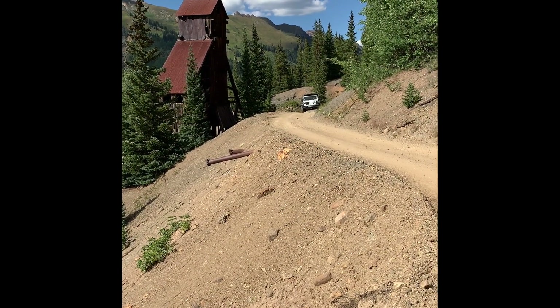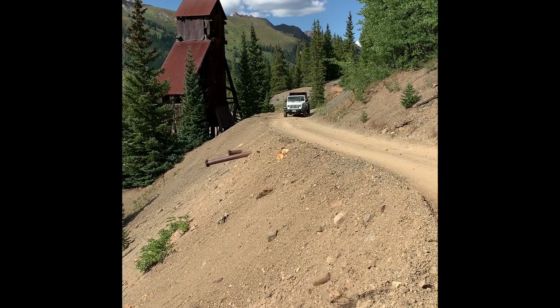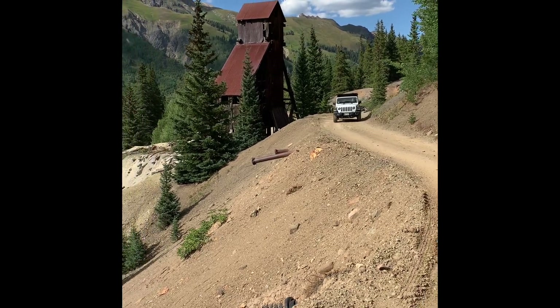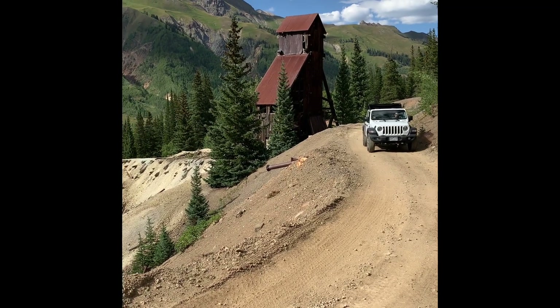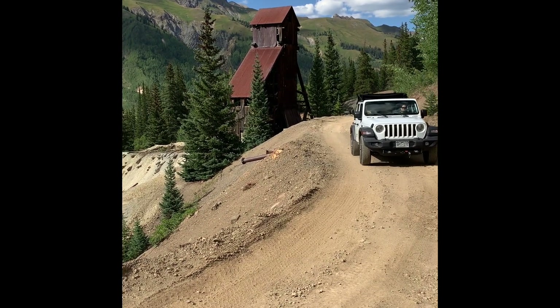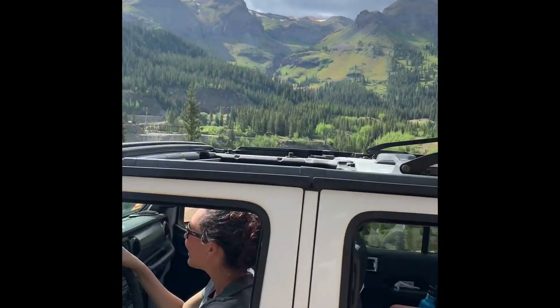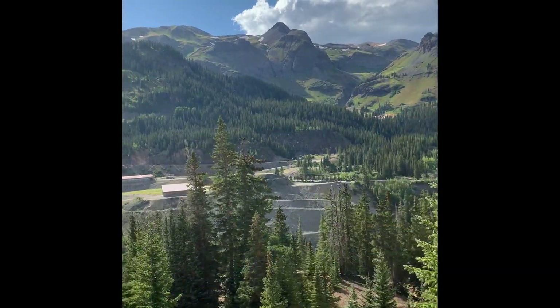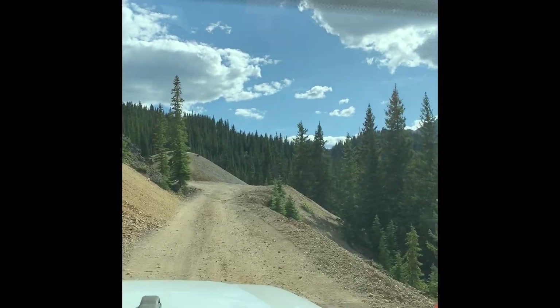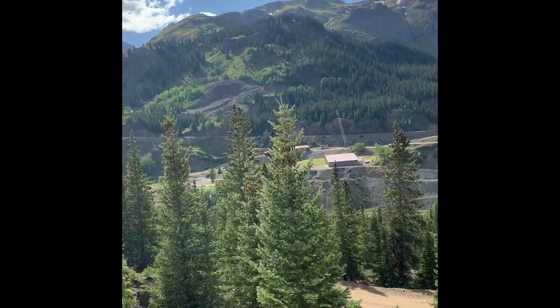Leaving the Yankee Girl Mine, we started heading down towards the Genesee Mine. At this point I'm still driving — it's not technically difficult at all. The road is flat and nicely groomed. If it were rainy, you would not want to do this route because the road becomes very slick and dangerous. You can also ask at the Ouray Visitor Center about road conditions before heading out. You can see down there in that little dip in the distance where the Idorado Mine is, and we're about to stop and check out the Genesee Mine.